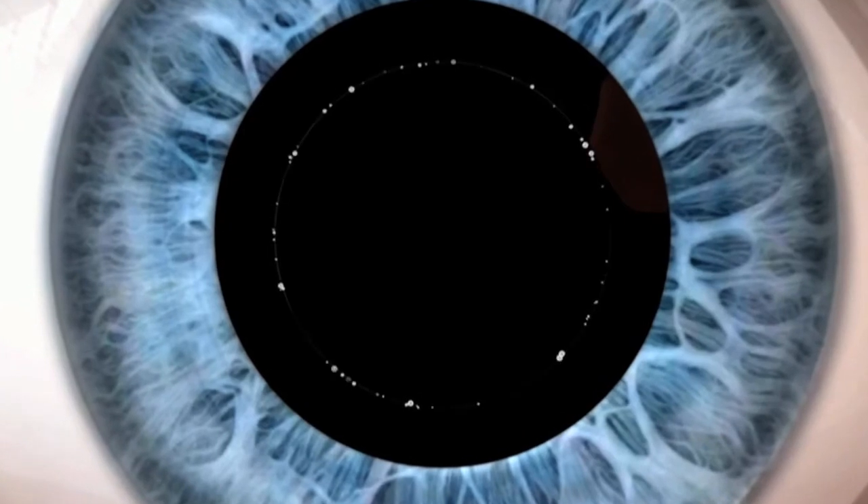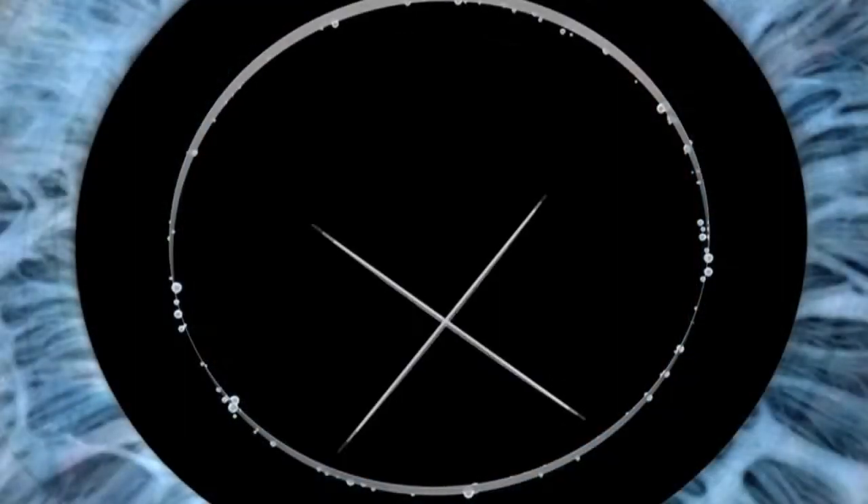With the traditional way of doing cataract surgery, the surgeon has to manually make an incision either with a diamond blade or a metal blade. Then the surgeon has to make a circular opening in front of the lens to remove the lens material. Since it's done manually, it's difficult to reproduce that consistently in every single case.